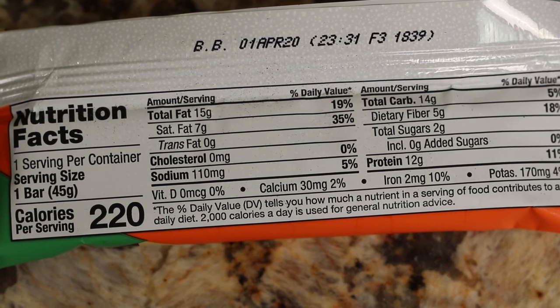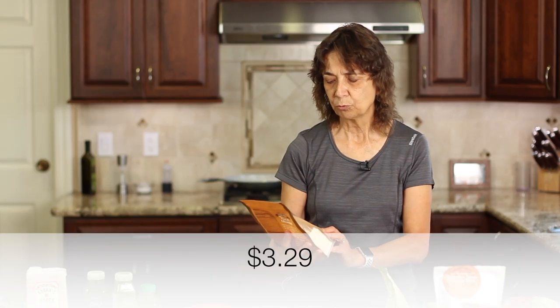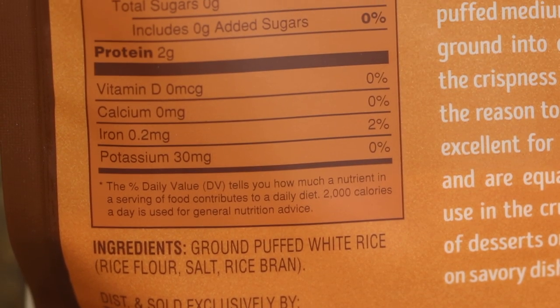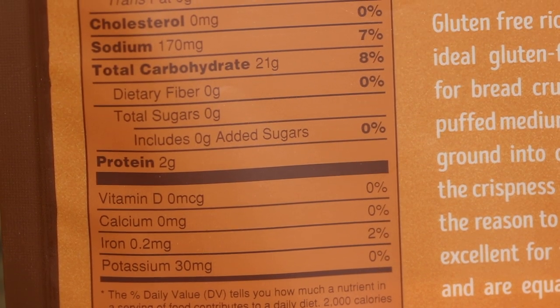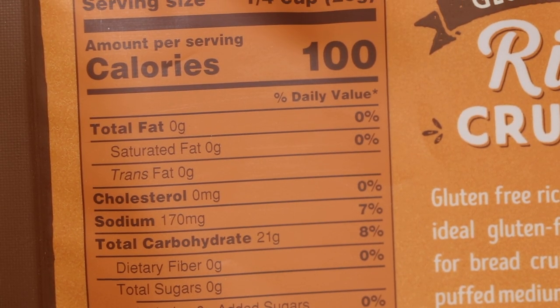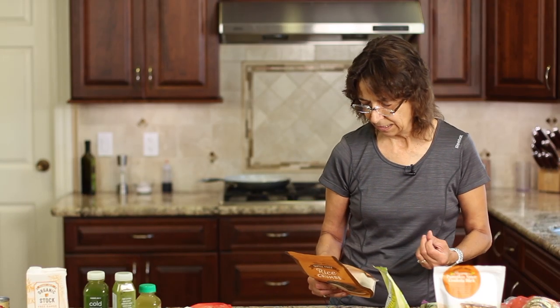Another new item that caught my eye is these rice crumbs. These are a nice alternative for regular breadcrumbs, but keep in mind the carbs are pretty high, so you might want to mix them with something else — maybe some ground-up nuts to cut the carbs a little bit. But this looks really good. It would be great to bread your fish or some vegetables like eggplant or zucchini.